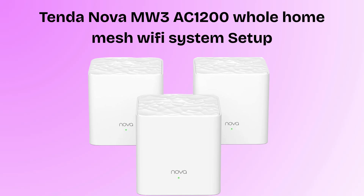Are you looking for the best Wi-Fi range extender that gives you the best Wi-Fi coverage range? Then this video is highly made for you. In this video we will do the Tenda Nova MW3 AC1200 whole home mesh Wi-Fi system setup in a very simple and easy way. So watch this video till the end.